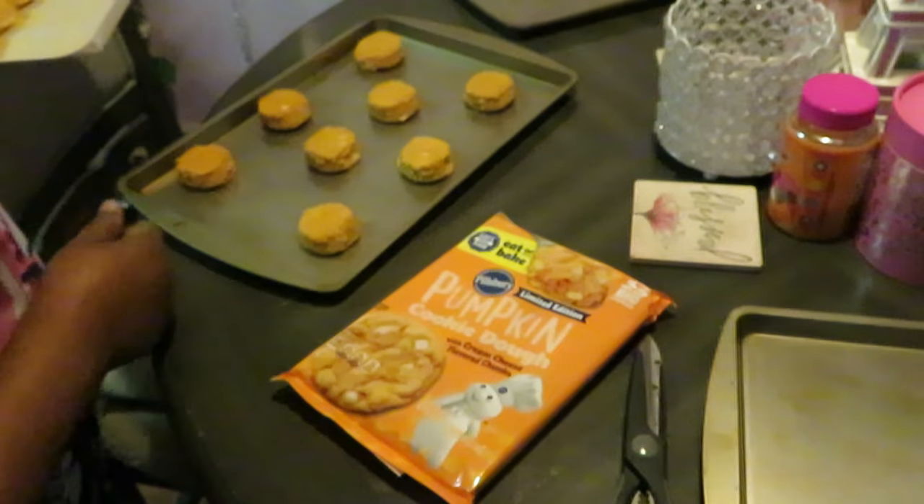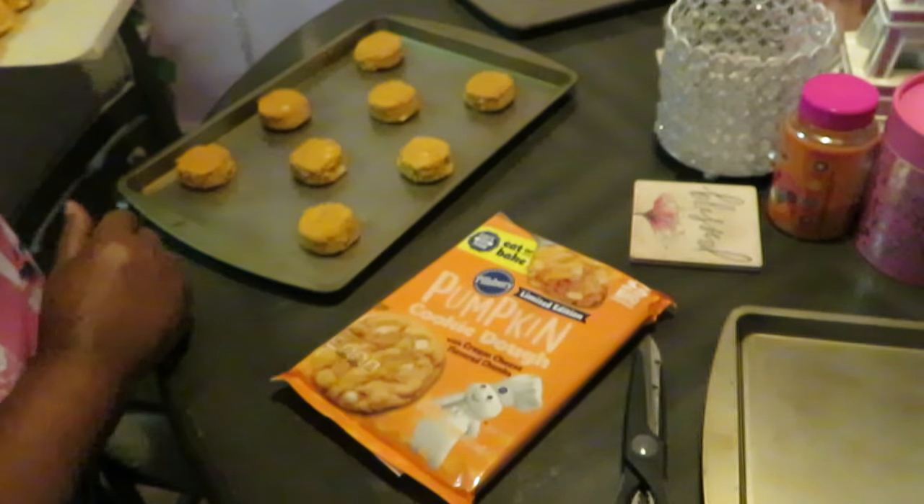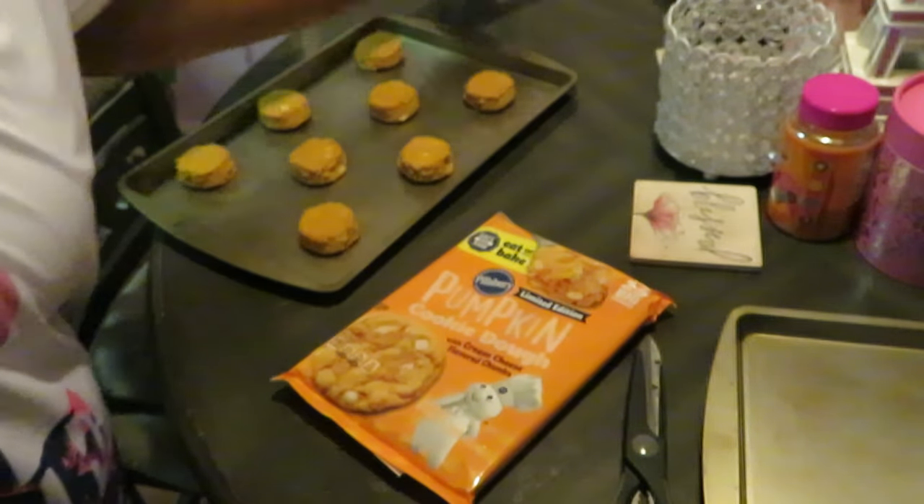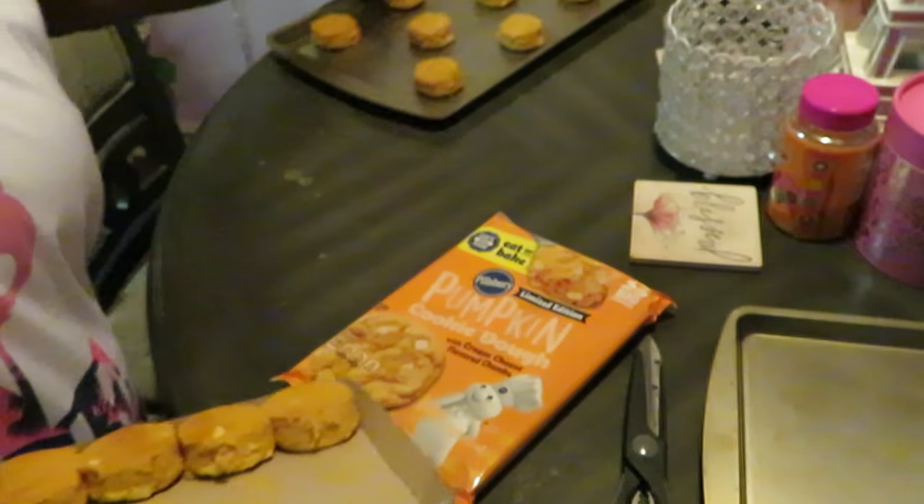We got them on there like that. Make sure we got them spread out good enough — that's perfect. I've got all my cookie sheets out here, and I'm just gonna do two at a time in the oven.